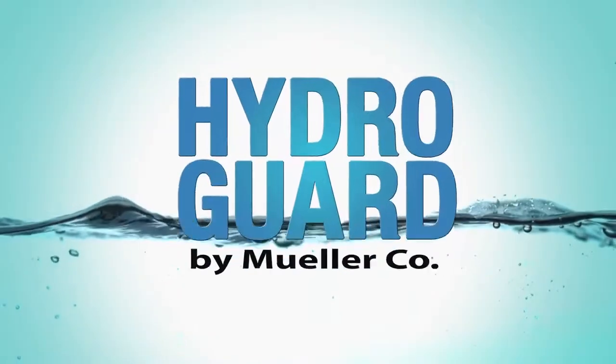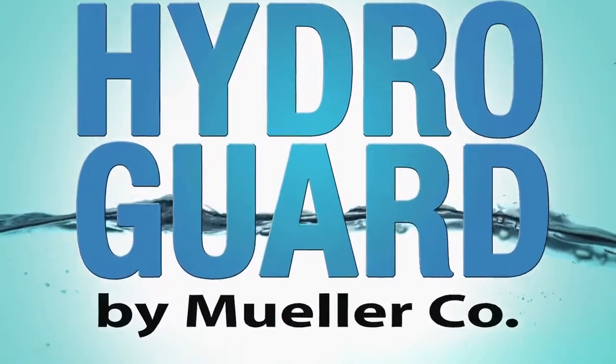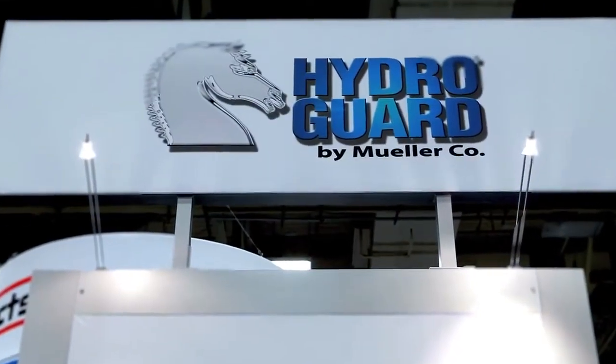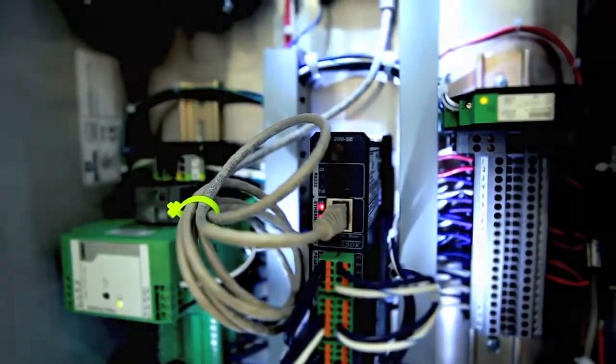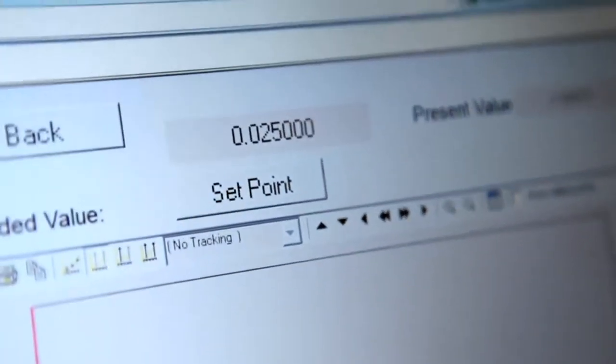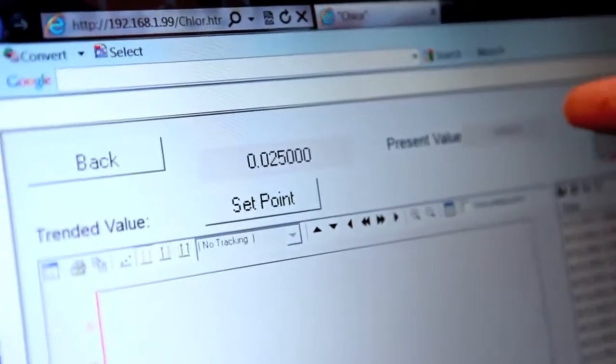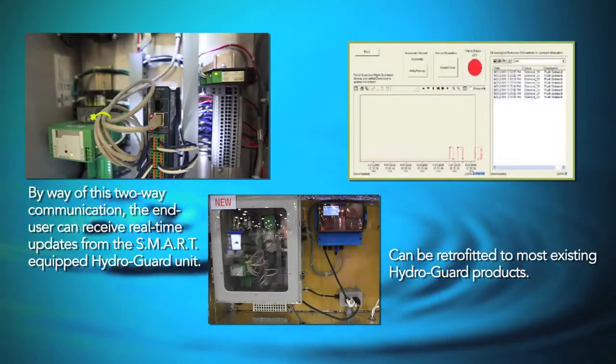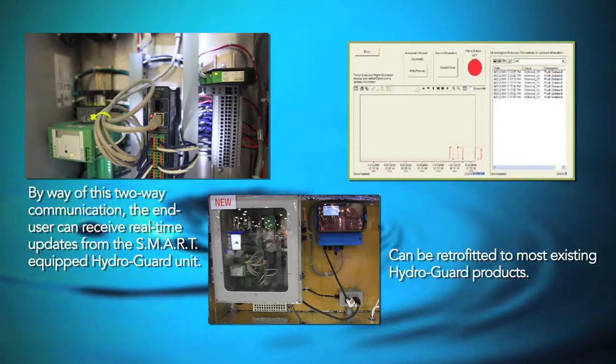The HydroGuard Smart Flushing System is the ultimate automated flush management system. The HydroGuard system allows for two-way communication and remote flushing unit management via either a secure web portal or a secure interface with the client's existing SCADA. By way of this two-way communication, the client can receive real-time updates from each HydroGuard equipped smart unit in their system.